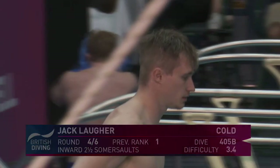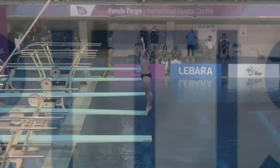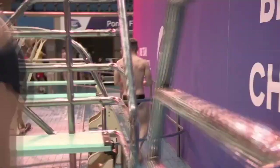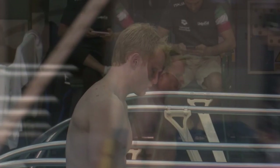Up next we've got Jack Law with the inward two-and-a-half pike — there's a lot of degree of difficulty, so potentially an opportunity. He was probably watching Jordan in that first round and thinking he can do one a little better than that. That is fantastic — judges love that, understandably so. Now we've got James with the same dive. This is one of the dives that did him proud at the Commonwealth Games when he medaled in 2018.